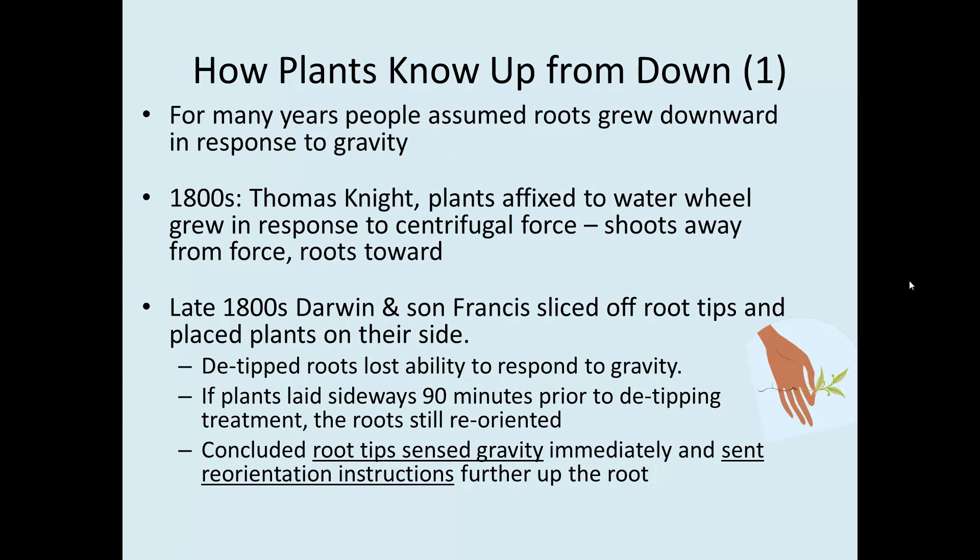So, how do plants know up from down? For many years, people assumed that roots just grew downward in response to gravity. In the early 1800s, Thomas Andrew Knight put plants on a water wheel, controlling the speed with the amount of water sluicing over it. He let the plants stabilize upright with the wheel not moving, then let it spin. Sure enough, the plants oriented themselves to their new detection of gravity, which was centrifugal force — roots grew toward the outside of the wheel and shoots grew toward the inside.